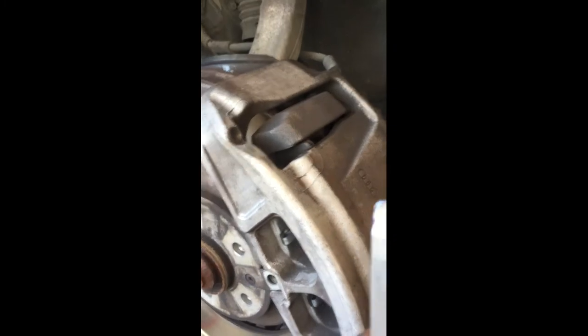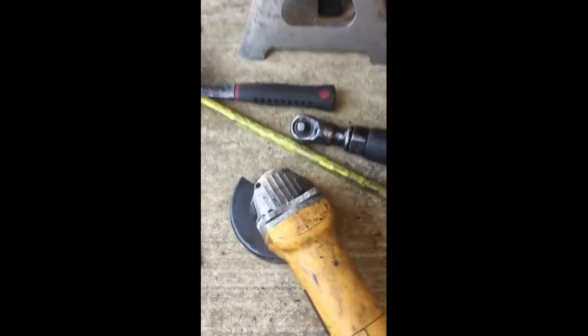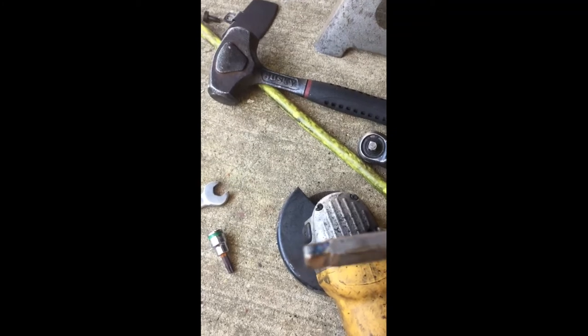The 8mm is too small, and the 10 is too big. So what I had to do is I had to deface my 10mm and make it into a 9. I just used a grinder and ground it down. You've got to do what you've got to do sometimes, y'all.